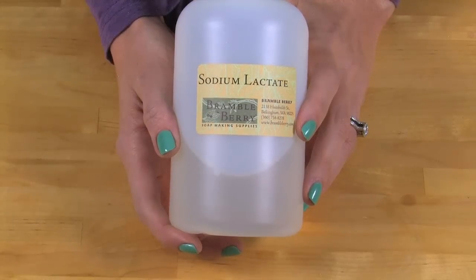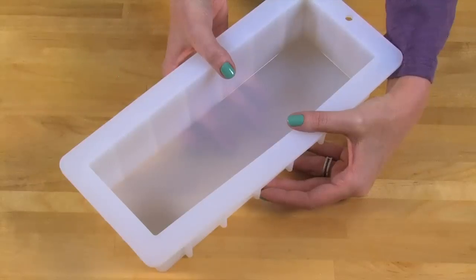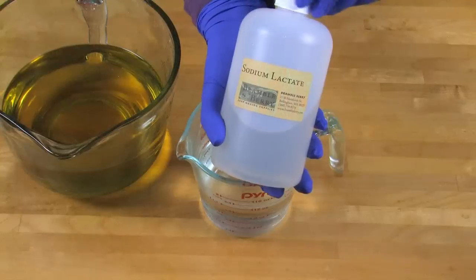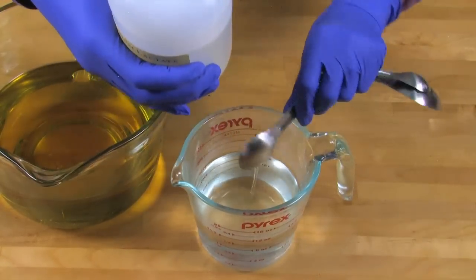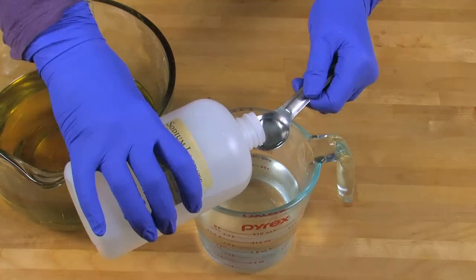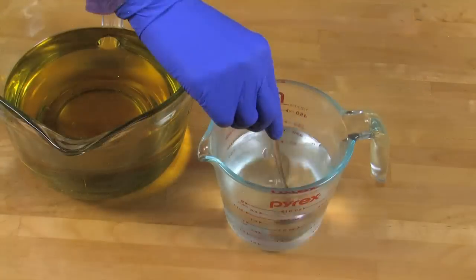This is a totally optional step, but I'm going to be using sodium lactate to help harden my recipe. Because we're using a silicone mold, the soap takes a few days longer to release, and the sodium lactate helps to harden it. The usage rate for sodium lactate is one teaspoon per pound of soap, so for this recipe we're going to be adding three teaspoons of sodium lactate to our lye water. Add carefully and stir in.